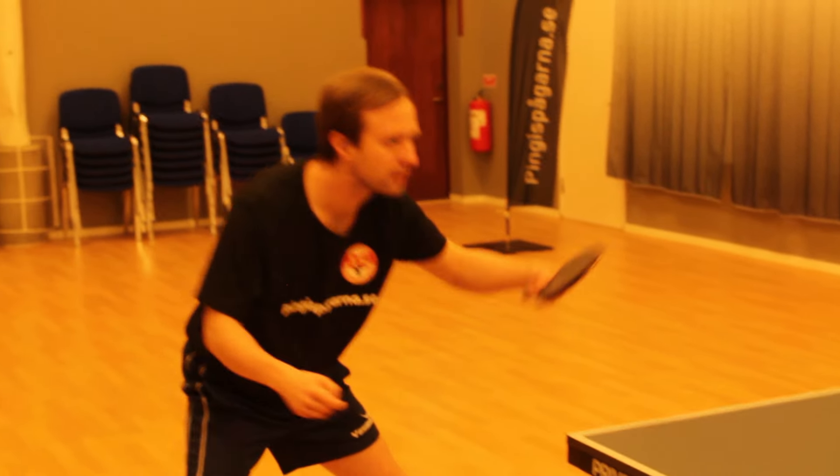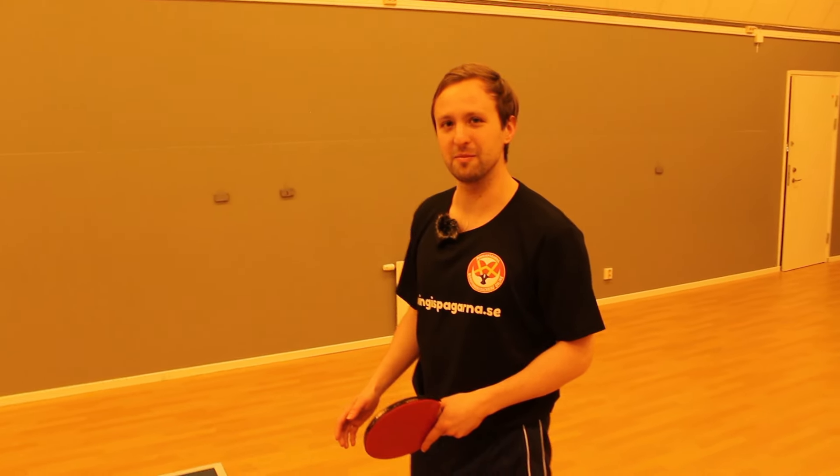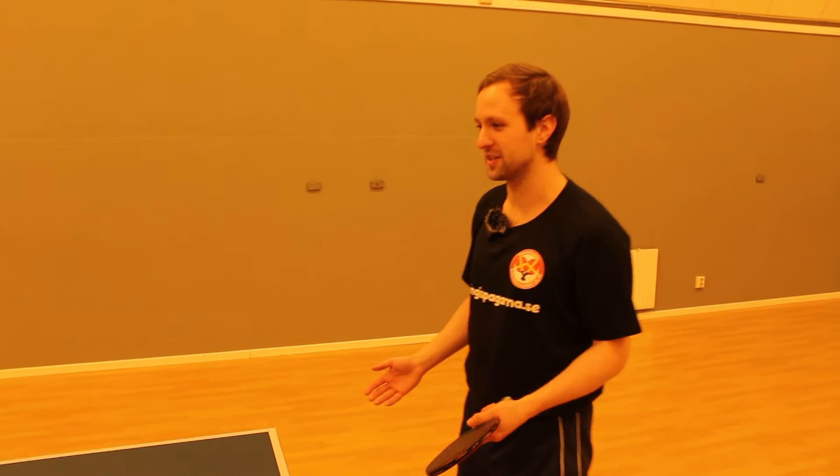What happens most of the time in table tennis is that I face right-handed players, so the majority of the time I know what to do. But when I play left-handed players it's a completely different game because the angles are different and the spins are very different, so I have to play different tactics.